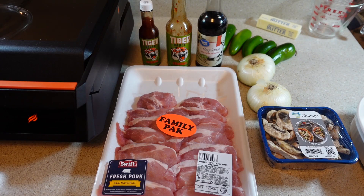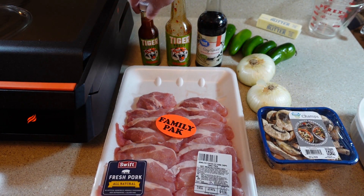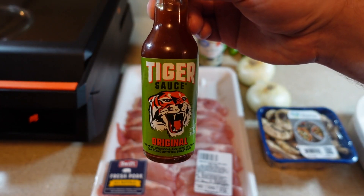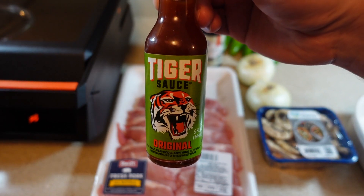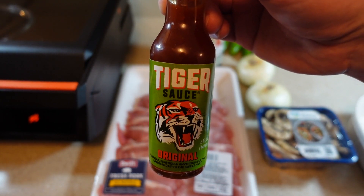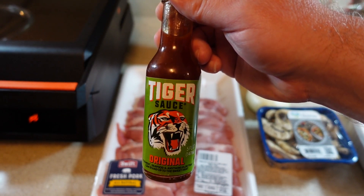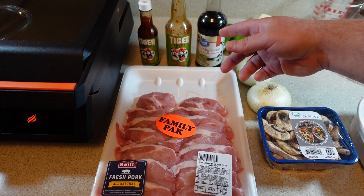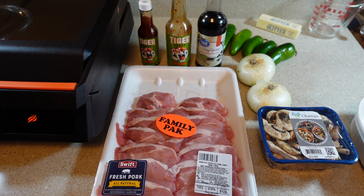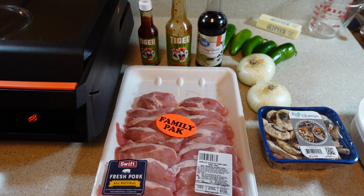Today I'm going to be cooking some pork chops on the Blackstone E-Series indoor electric griddle. I'm going to be making a marinade using soy sauce and tiger sauce. Tiger sauce is something I really like — it's good to put on your food after you cook it and it's great for a marinade. The closest thing to it would be something like a General Tso sauce, but it's a very mild hot sauce that's also sweet. If your local store doesn't carry it, it's available on Amazon, and they also sell it by the gallon.